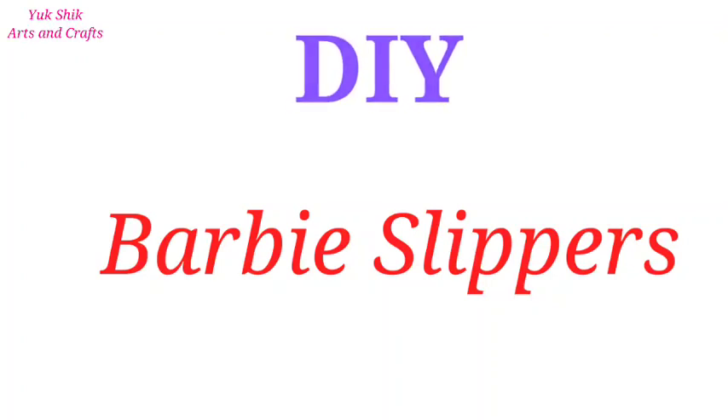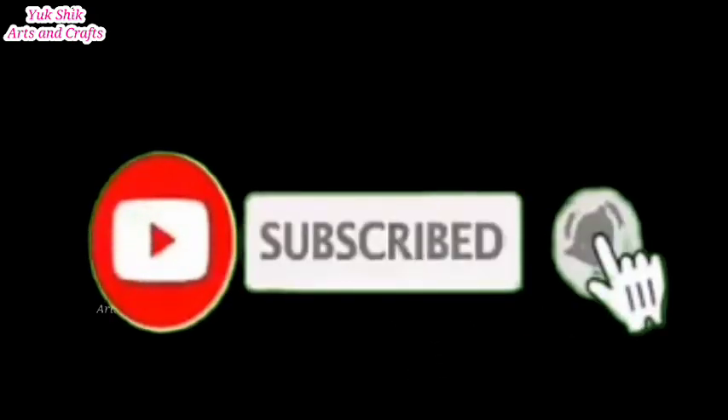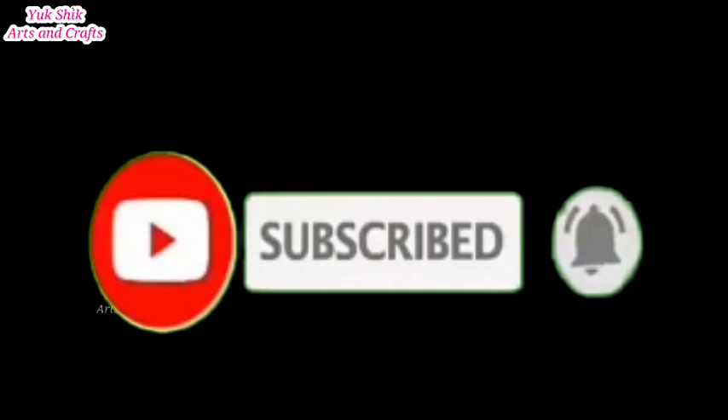Hi friends! In this video, we will see how easy the barbeque and slippers are going to be in the house. If you like this video, subscribe to our channel and click on the bell icon and click on all notifications.